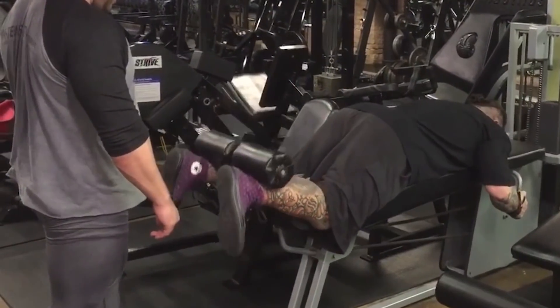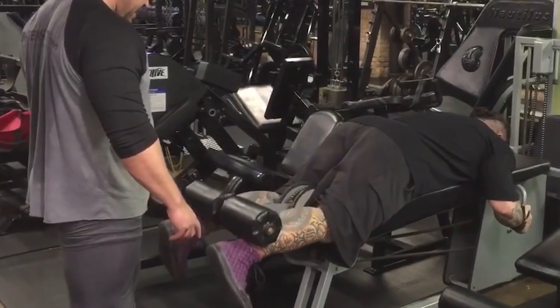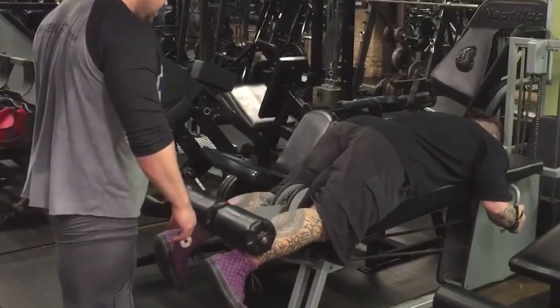So if the mentality of the spotter is that once it starts getting difficult, that's their cue to jump in and start helping, it's ultimately the most counterproductive thing they can possibly do. It's literally the complete opposite of what is best for the lifter. At the very point in the set where significant muscle growth is about to be stimulated, they're jumping in, making the weight lighter and less challenging, and preventing the lifter from truly getting in those last few really stimulative reps. Some spotters give a ton of assistance way too early and destroy the effectiveness of the entire set. Others give less help so the set is still stimulative, but less stimulative than it could be.